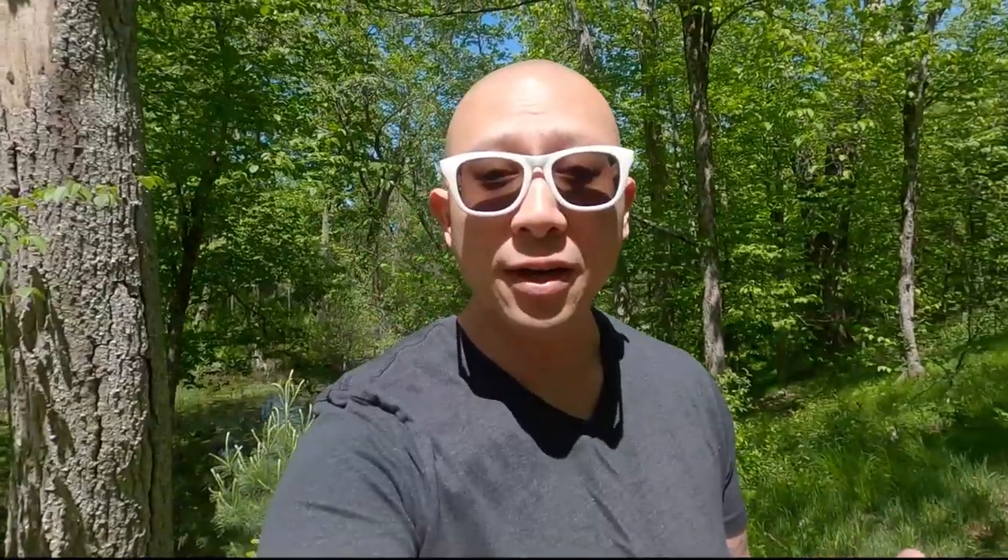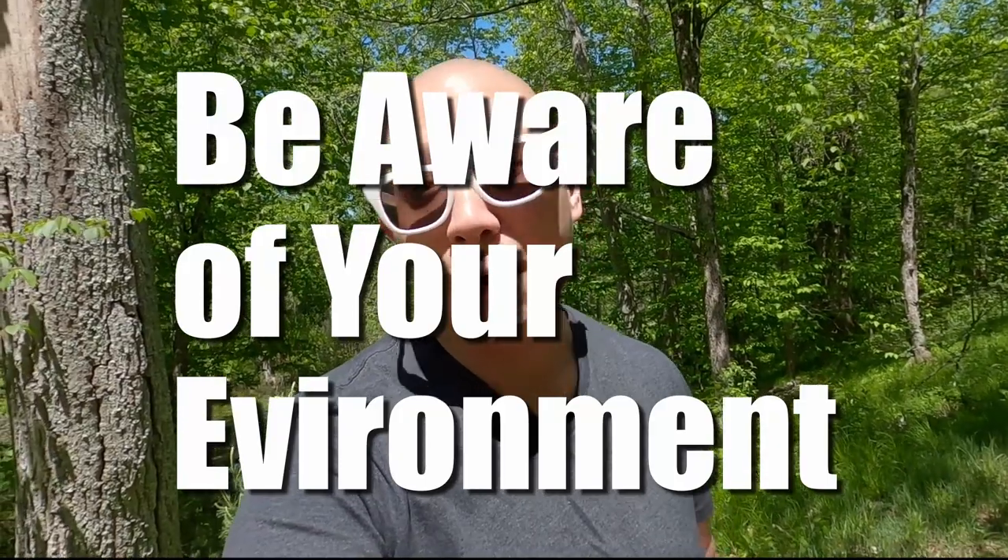Tip number three: be aware of your environment. This breaks down to a couple of different factors. You want to be mindful of where you are recording — not recording things like music playing at a restaurant, accidentally capturing conversations of people passing by, or if there's an airplane going overhead, just holding off for a couple of seconds so you don't hear that in your final video.